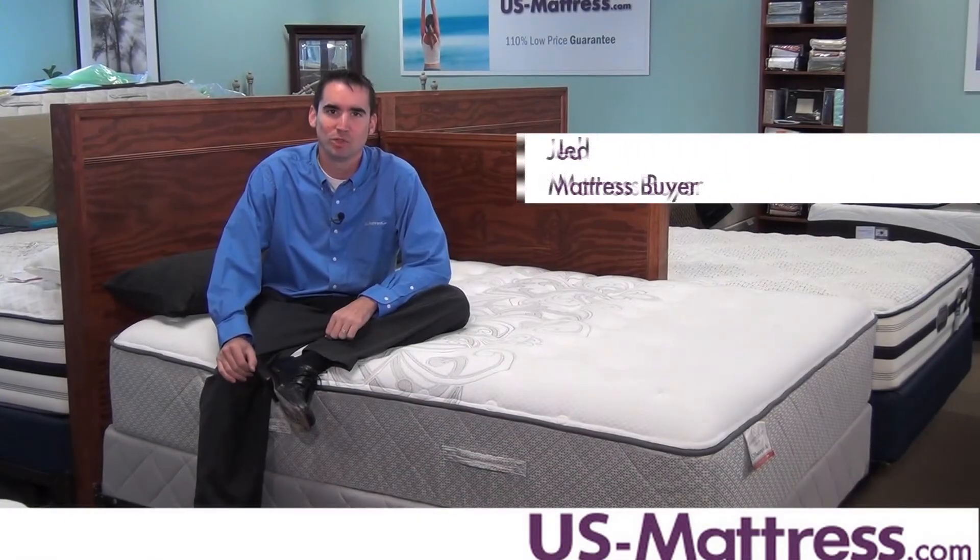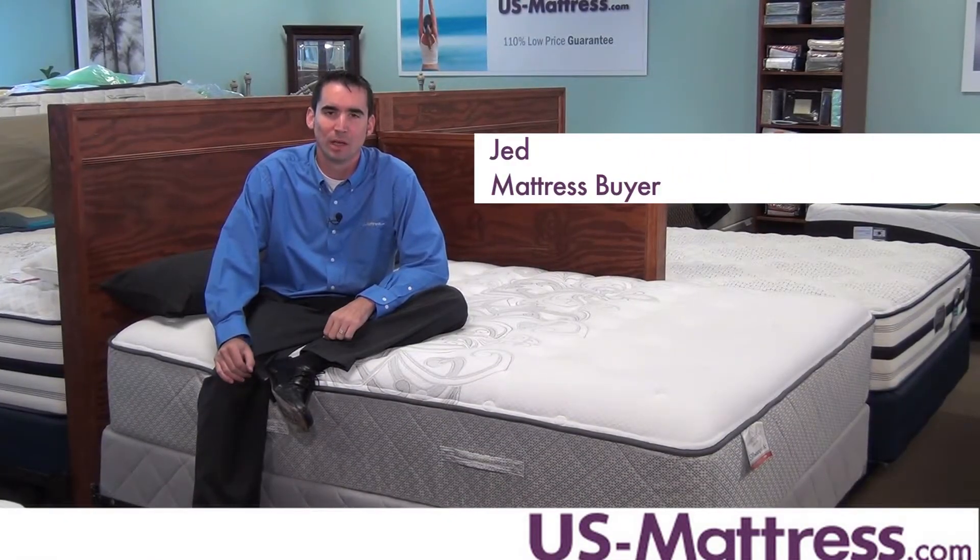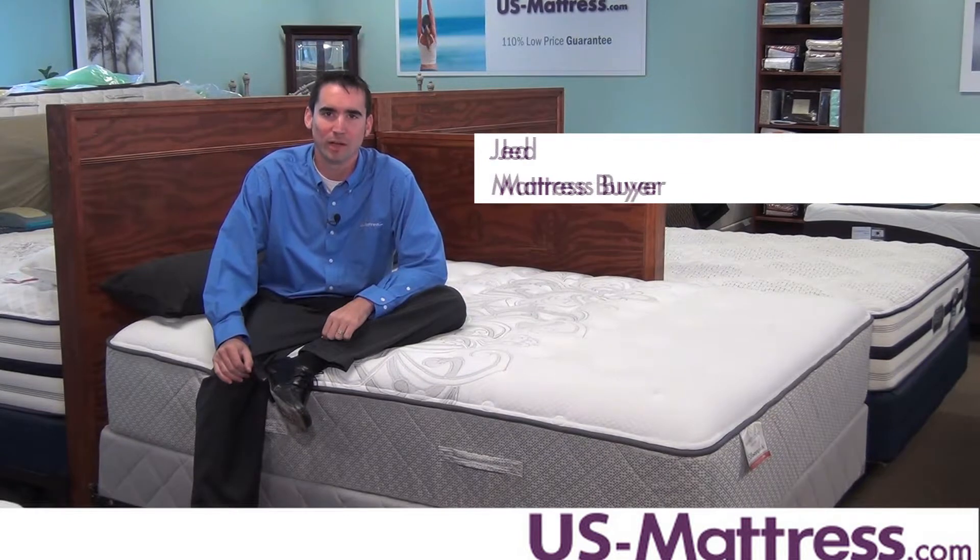If you're looking to get the most for your money, and you enjoy a nice, medium, soft comfort, then the Cooper Mountain 2 Plush is a great way to go.